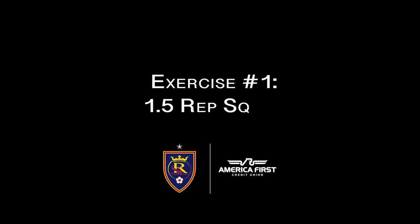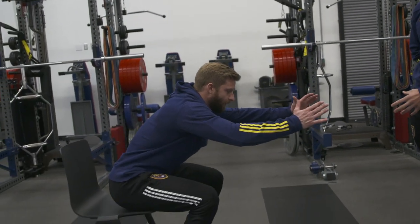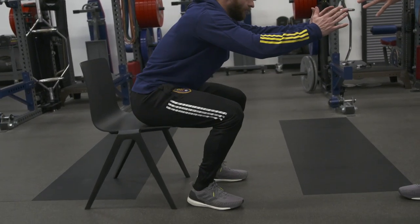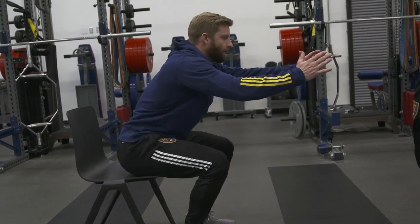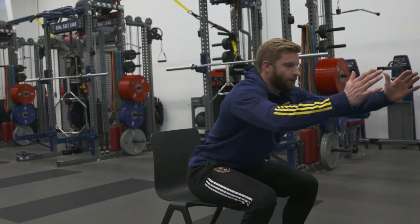Alright, exercise one: we have the one and a half rep squat. Same setup as last time — feet shoulder width apart. We're going to lower down, touch the chair, come back up halfway, lower back down, touch, and stand all the way back up. Just sitting back, hips and glutes to the chair and stand back up.